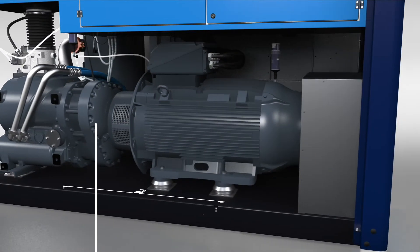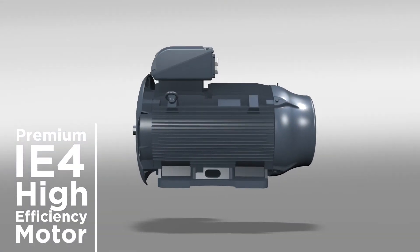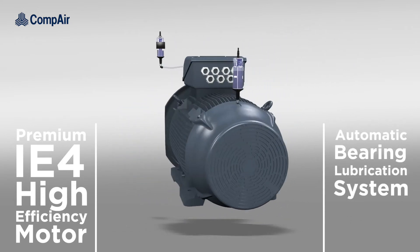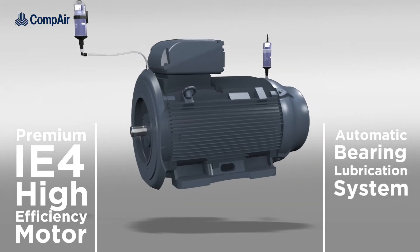The 4-core series is powered by a premium IE4 motor equipped with an automatic bearing lubrication system as standard, providing outstanding performance and reliability.